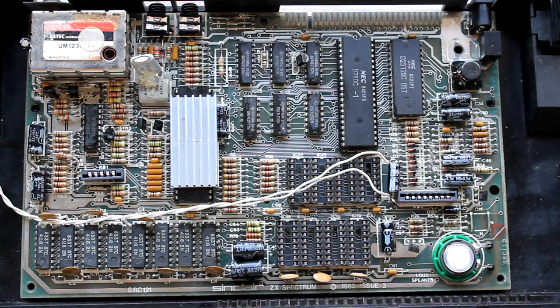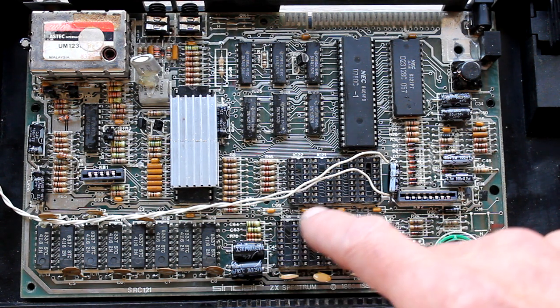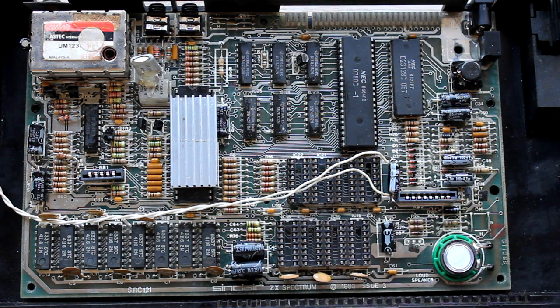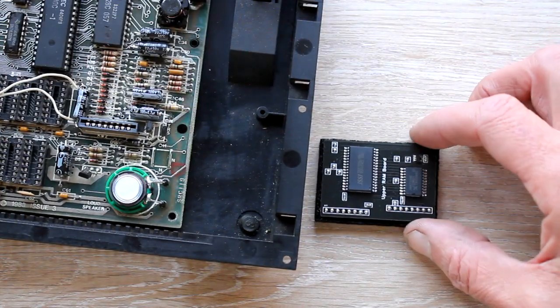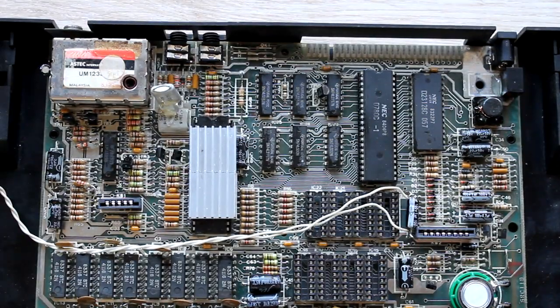I was playing the computer and the upper RAM 48K's game stopped loading again and playing up, so I've taken all the RAM chips out and I'm going to replace it with one of these SRAM modules.